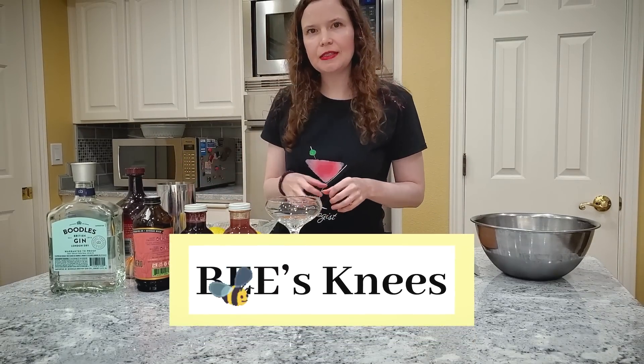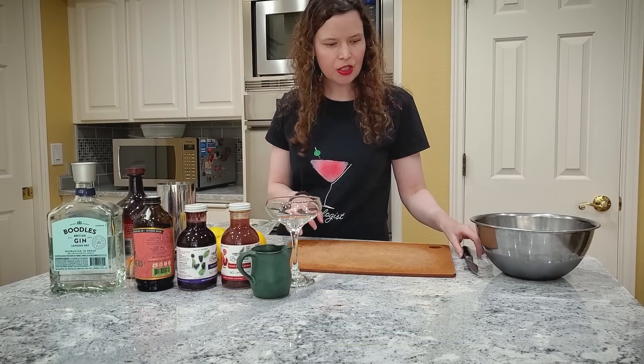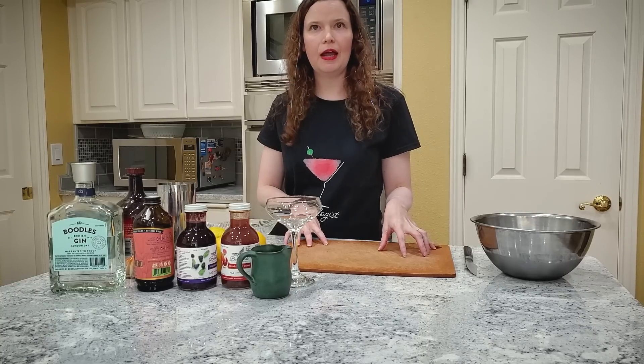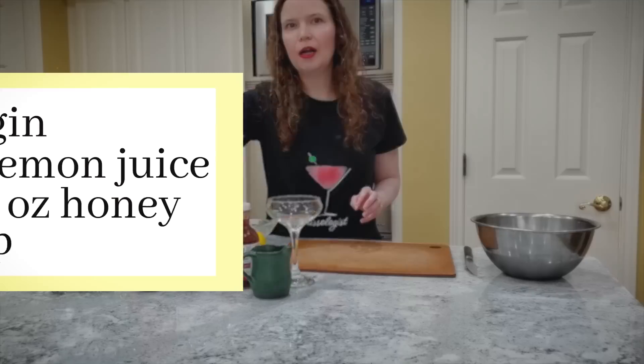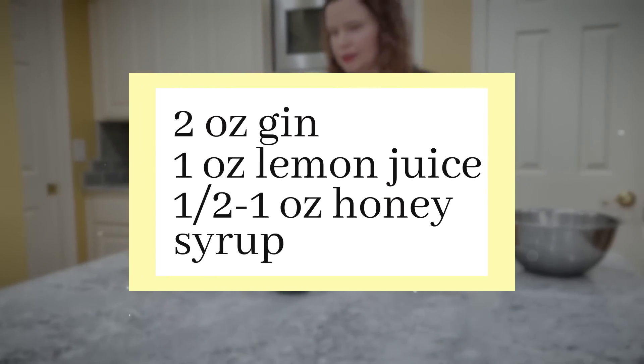Hi, welcome to Missologist. Today we're going to be making a Bee's Knees. Bee's Knees is a prohibition-era drink that was created by an Austrian-Jewish man in Paris in 1921. It's essentially made up of gin, lemon juice, and honey syrup.